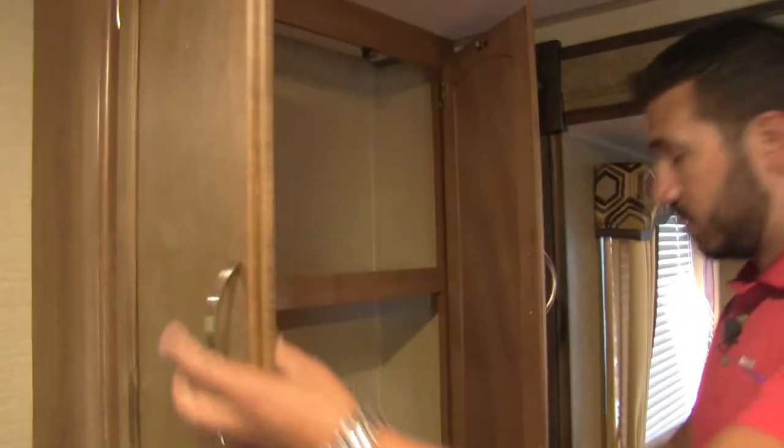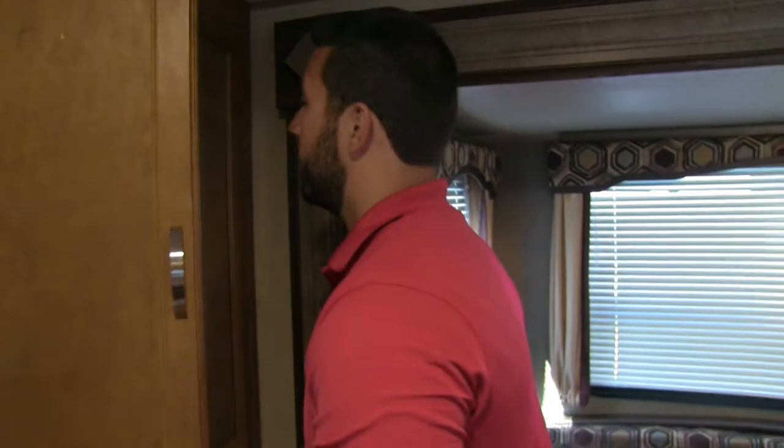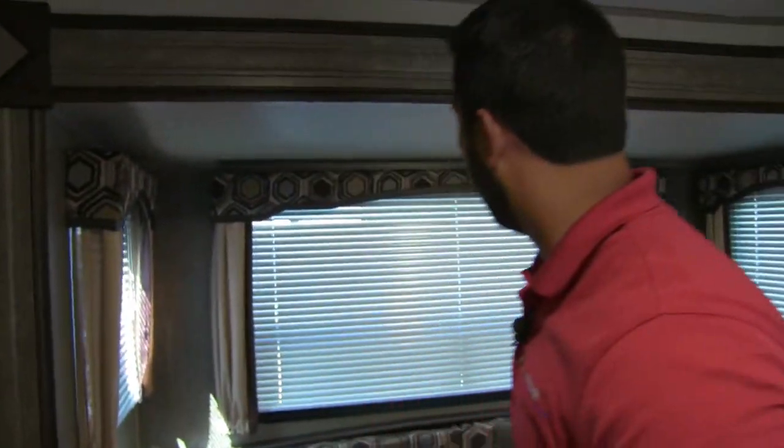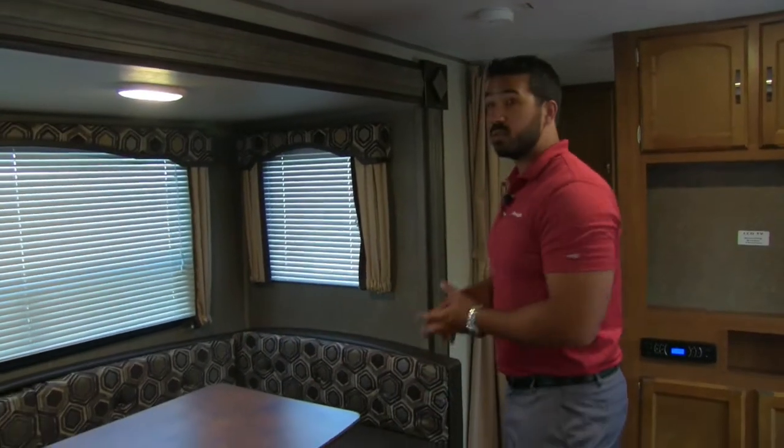Coming back out, there's an additional storage space right here that makes a great pantry area — they're really fully utilizing the space. Whatever you need to put in there, you certainly can.